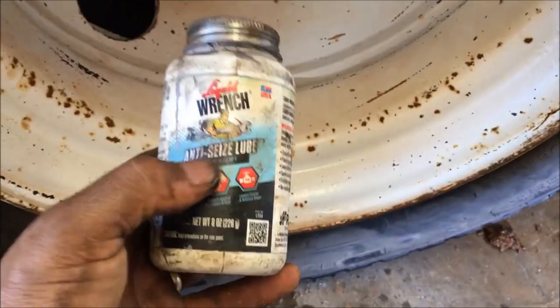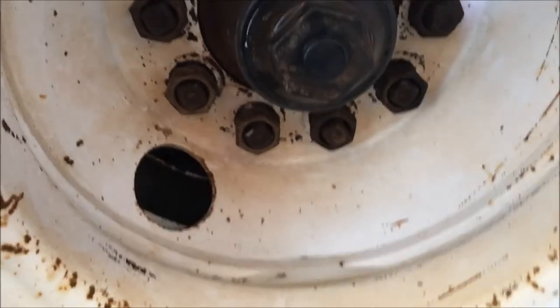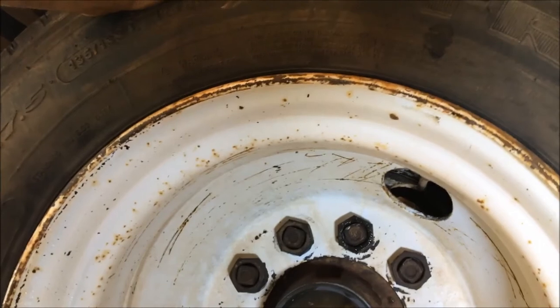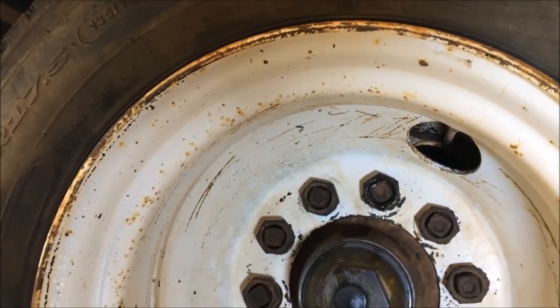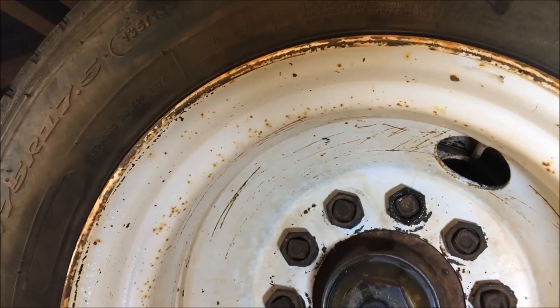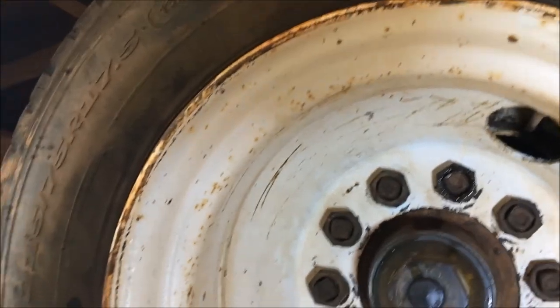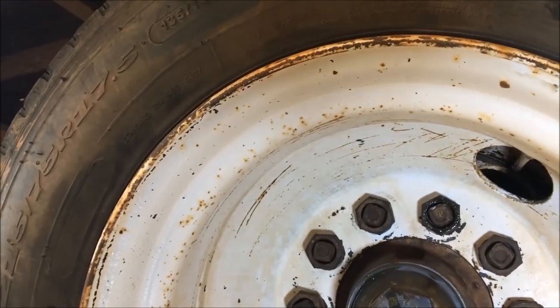I always like to use NICs on these lug nuts. I didn't used to — I used to think if you put something on them like that they might fall off. But after spending about three hours one night at ten o'clock with a cutting torch trying to get my lug nuts off, I decided they're not going to fall off even with a little oil on them. I think it's a good idea. You do got to keep them tight.